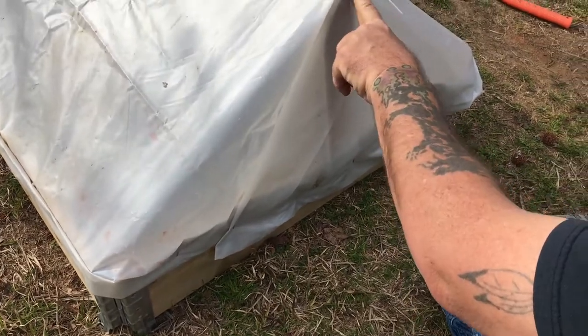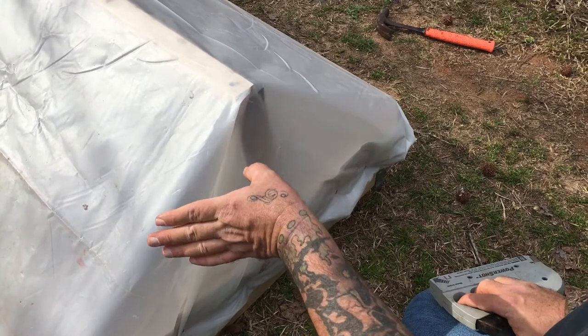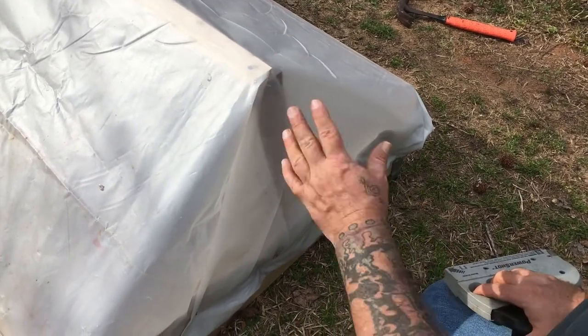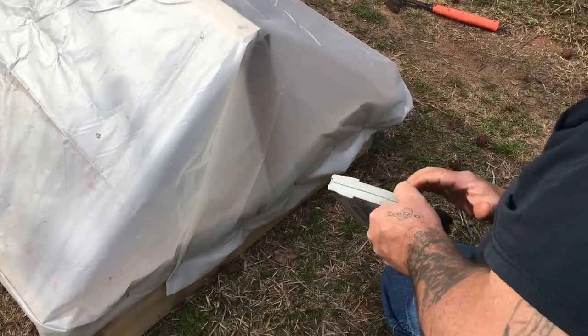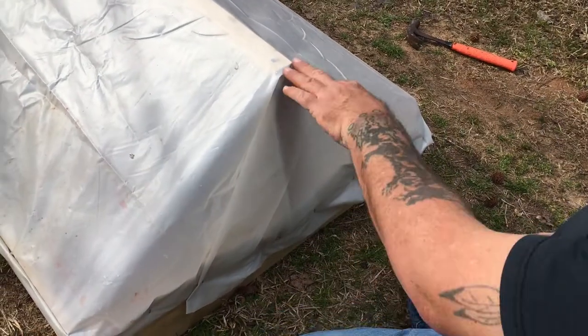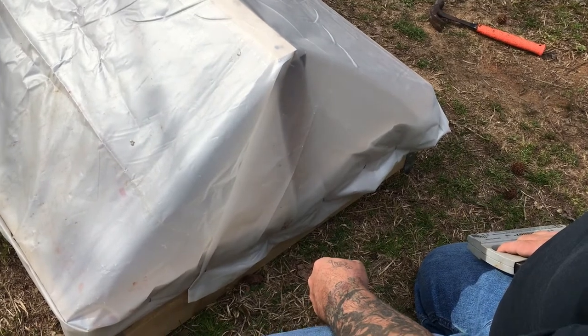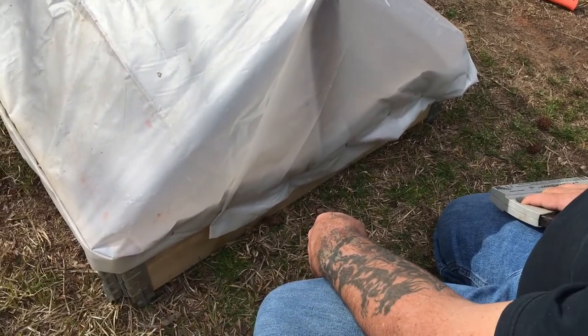Be careful — always be wary of that. I'm using six-mil plastic but it'll still pull and tear a hole if you're not careful. You really want to keep this thing pretty tight — you don't want the cold air to be able to get in. Just wrap that over, fold it under, get it kind of pushed in there.